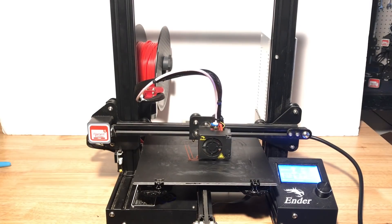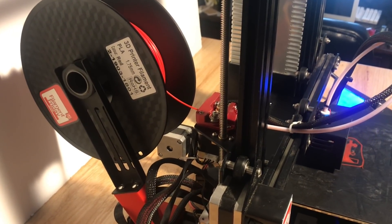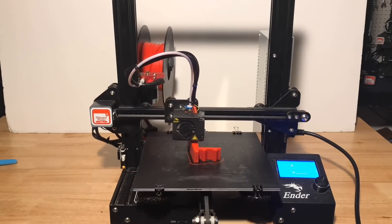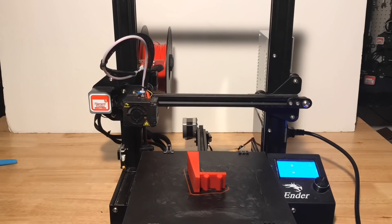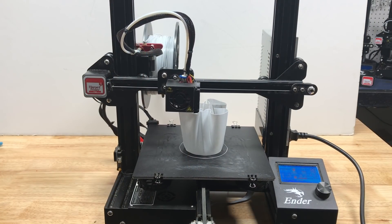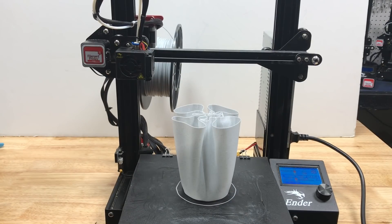I decided to print another bracket for another machine. Here's the first layer going down — I used my CHEP 0.28 profile. It printed really nice and clean, no under extrusion, turned out great. Here's something a little bigger: a pencil holder vase. I did it in spiral mode in Cura with Atomix marble filament and it came out perfect — no under extrusion, nice and smooth.